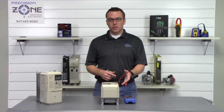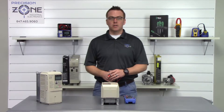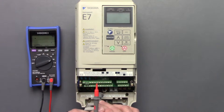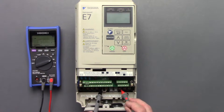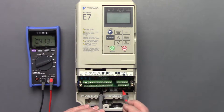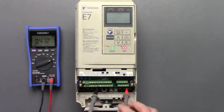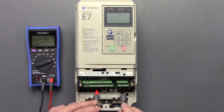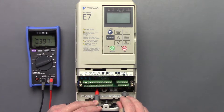Now that we've checked the inputs and verified they're good, let's check the outputs the same way. Negative probe on the positive side of the DC bus, measure between U, V, and W: 0.41. Let's switch the leads and check one more time: 0.40, 0.39, 0.40.